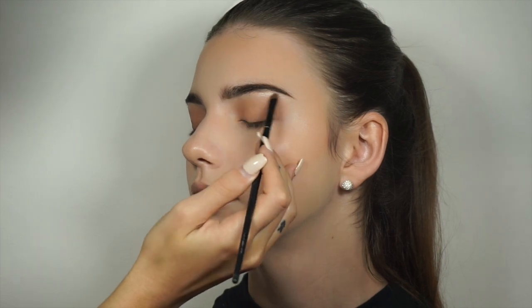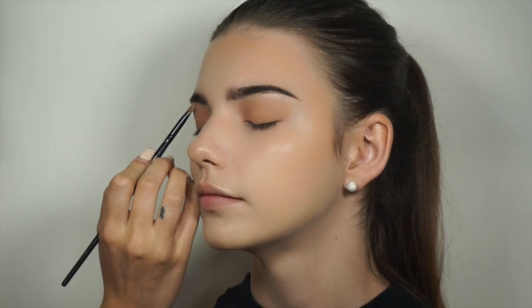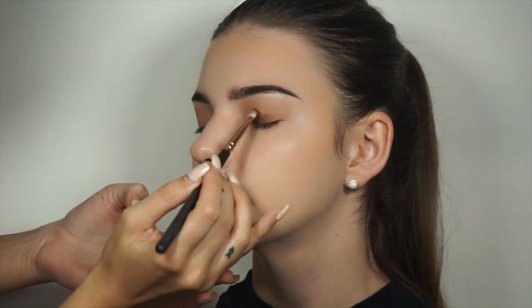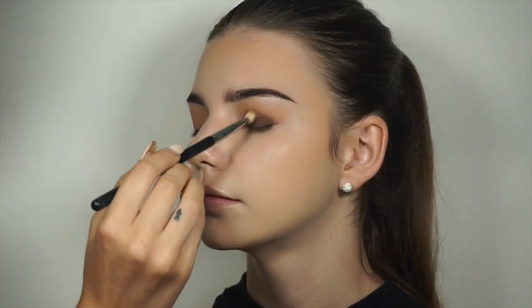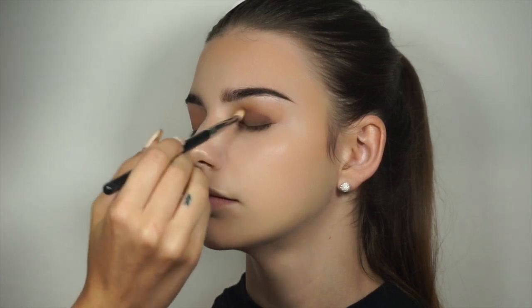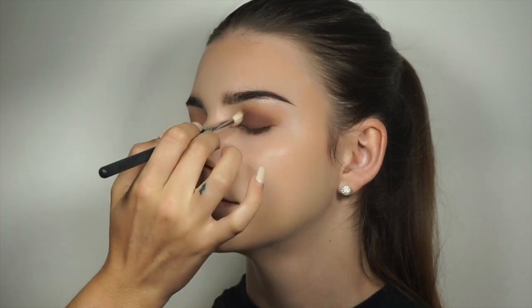So I'm just applying Becca's Moonstone here just as a brow bone highlight. Now I'm applying Anastasia Beverly Hills single eyeshadow in the colour Fudge just to the mobile lid, and then we're going to use a fluffy blending brush to blend that into the crease into that caramel colour.